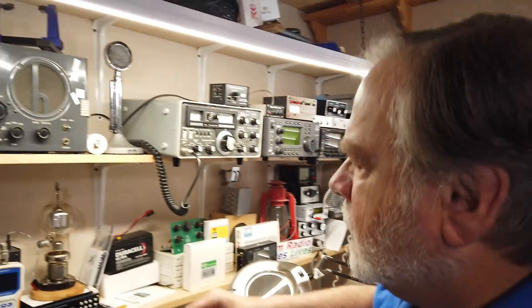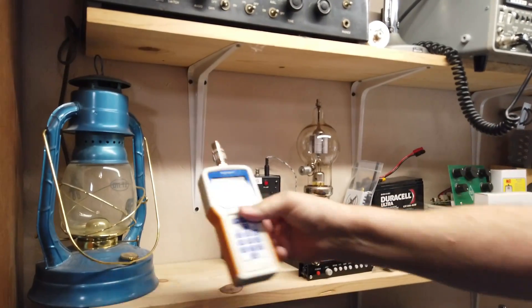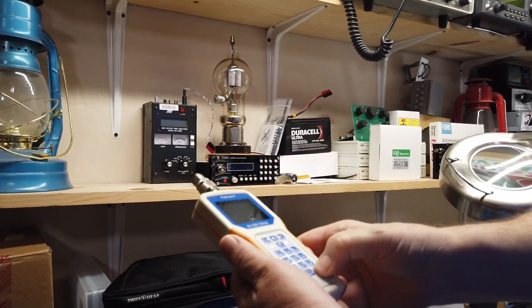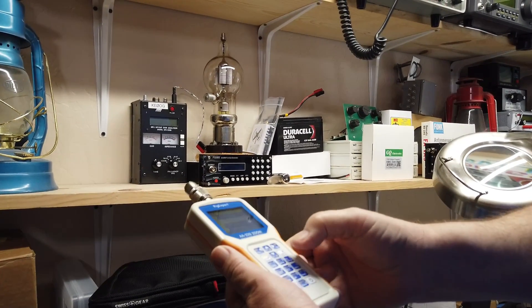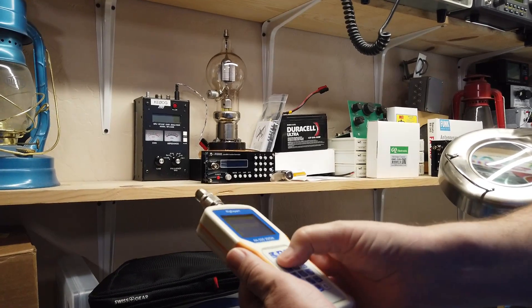Now, here is a question that you may have. Let's take a look at some of the test equipment I have over here. This right here is a Rig Expert antenna analyzer, and we'll just go ahead and hit enter on that.